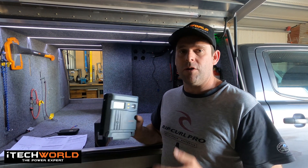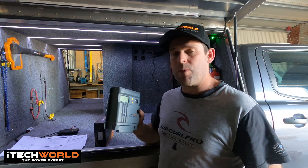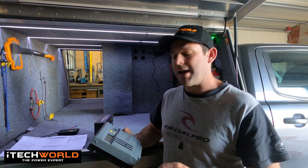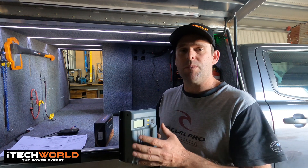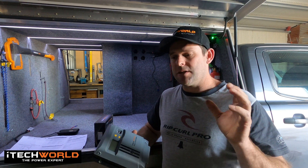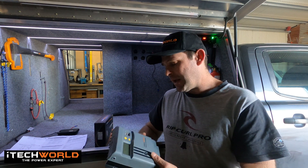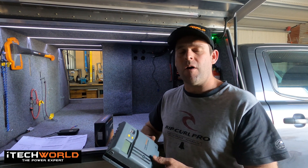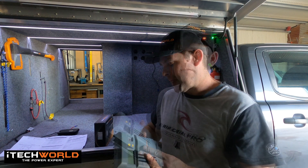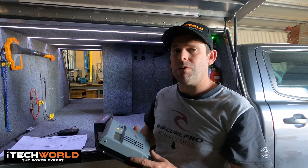We're taking a look at the iTech World 30 Amp MPPT Solar Controller. 30 Amp meaning, at its best, this is going to put out 30 Amps into our battery system. MPPT meaning maximum power point tracking — it means this is a little computer, it analyses all the power coming in from the solar, it analyses your battery type that you preset, and then it decides on a charge profile for your battery system. It is good for 12 or 24 Volt battery systems with a maximum battery voltage up to 32 Volts. The iTech World 30 Amp Solar Controller will take a solar panel with an open circuit voltage up to 100 Volts.